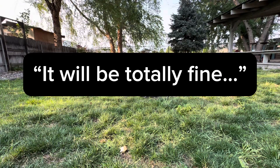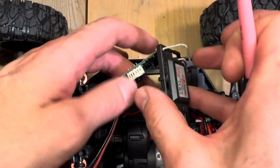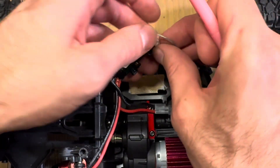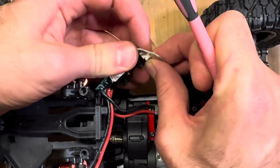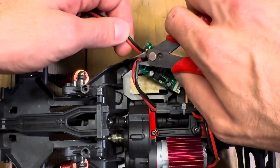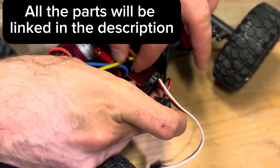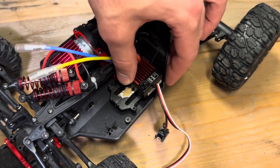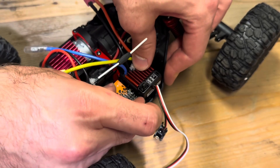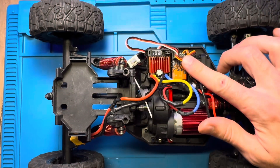First thing I did is remove some of the electronics — that's the ESC receiver combo. We're just gonna cut that out, and then take out the servo as well. It's pretty straightforward. There's just a couple bolts on the back end to retain the servo. There are four or five pins on it so it's not going to connect to the new receiver. Putting in the ESC and the receiver right next to it — they fit beautifully. I have soldered on these connectors.